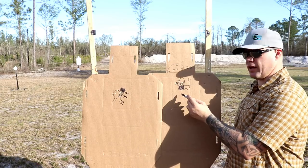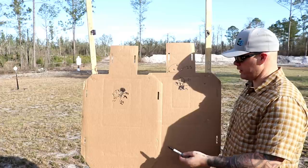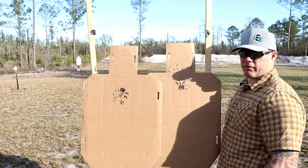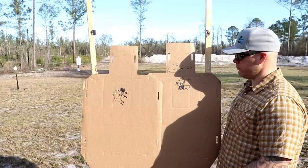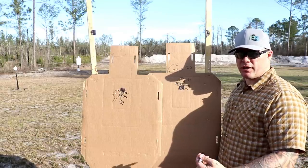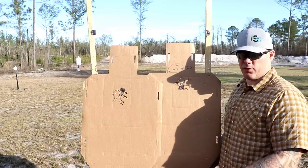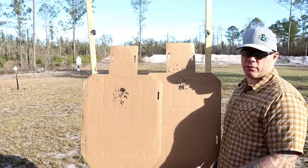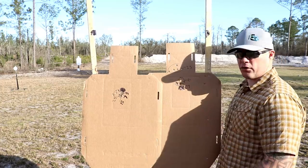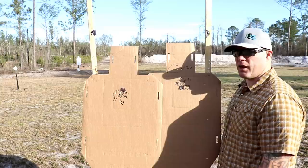Here are our two targets compared: this is slaved to irons, and this is our independent zero at 25 meters, shot at 3, 7, 15, and 25 yards respectively. Some naysayers will say there isn't a significant difference in the two groups until 25 yards, and that can be blamed subjectively on the shooter. But that really comes down to: are you willing to accept proper technique? Slaving the red dot to your irons is the laziest way you can accomplish things. Your performance is going to suffer because that's not the way the red dot is supposed to be used.